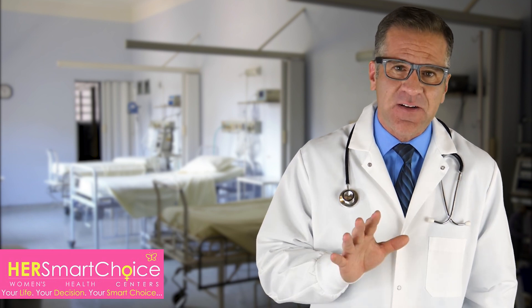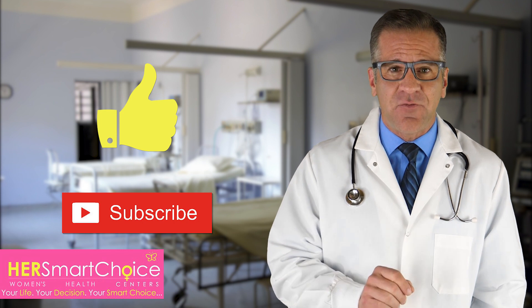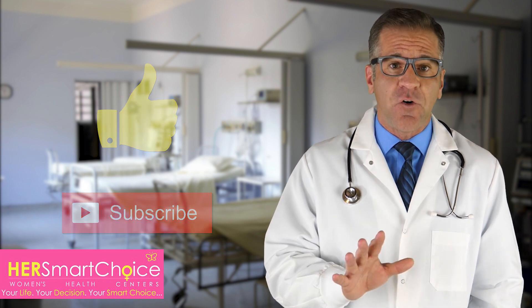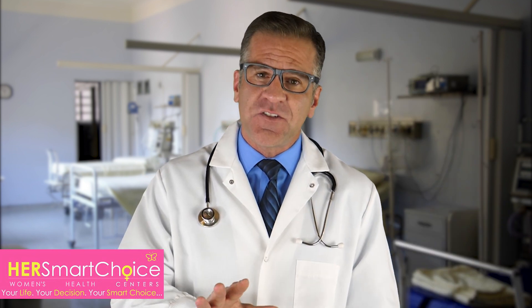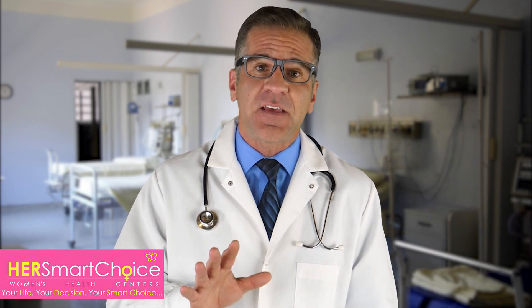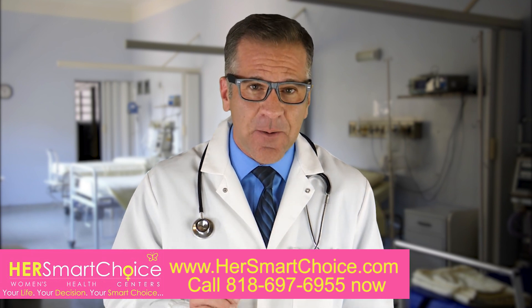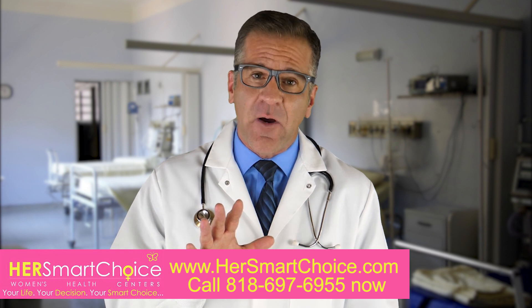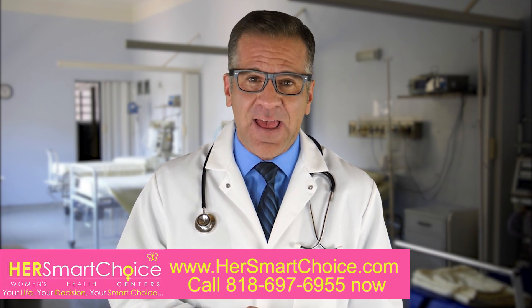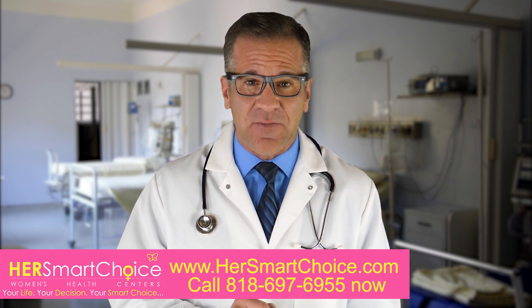If you found this information helpful, please give us a thumbs up, subscribe, and share this video. If this video was useful, please leave a comment — yes or no. If you have more questions on the subject, leave them in the comment section as well. There's more great information at www.hersmartchoice.com or you can call 818-697-6955. We answer 24/7.